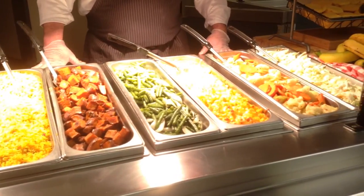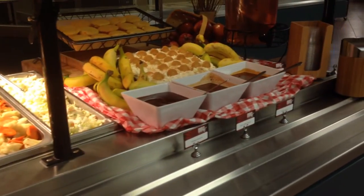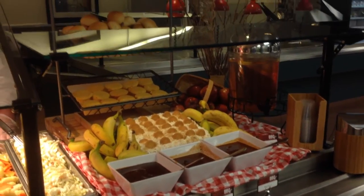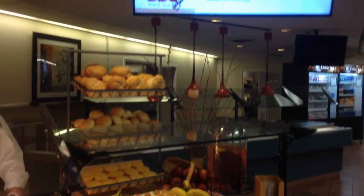We have extensions like banana pudding over here, and we have three sauces: hot sauce, a Carolina vinegar-based sauce, and a traditional sauce. An extension of cranberry iced tea and some rolls — we also have a roll to make a sandwich, cornbread, and drop biscuits. Having fun with it, and overhead signage.